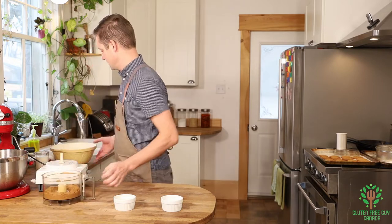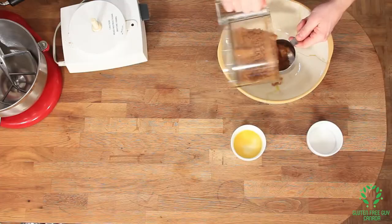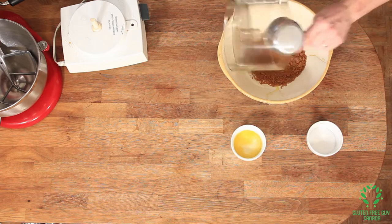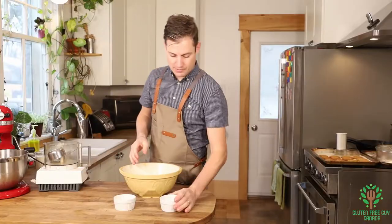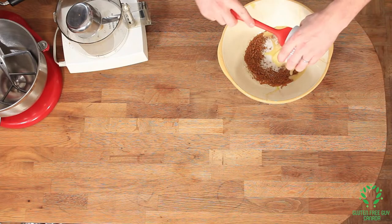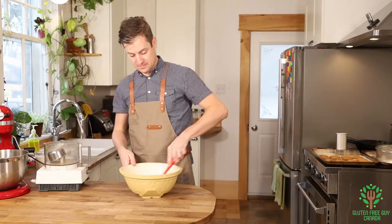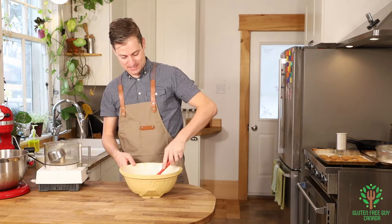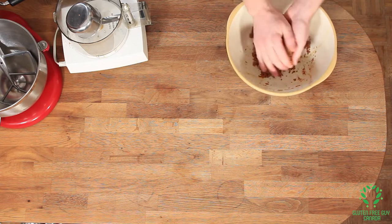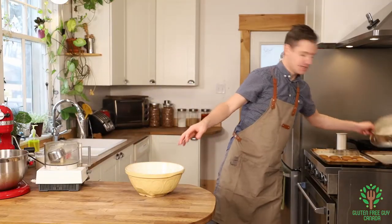I've got a bowl here — let's measure out a cup and a half of cookies. We want to mix in our sugar and our butter. You can see when you squeeze it, it forms a ball, and that tells you it's mixed and has just enough liquid in it.